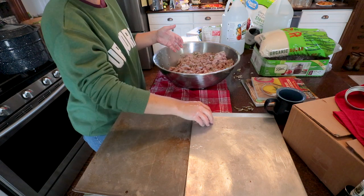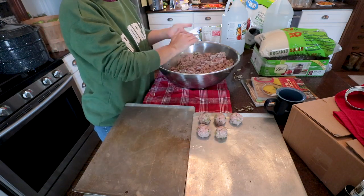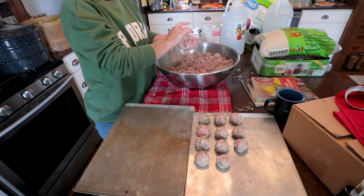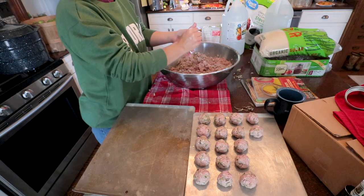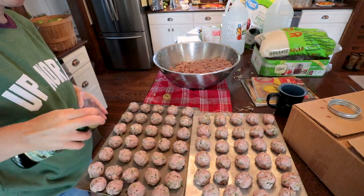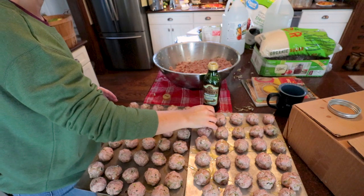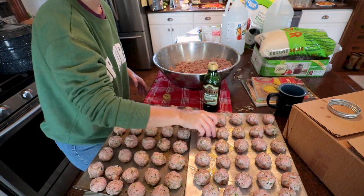I think that's good enough. Let's get them balled up and then we'll bake them. The oven is preheating right now to 350 degrees. Before we throw them in the oven, we're just going to hit them with a little olive oil, give them a roll, and then we'll bake them for 15 minutes and then turn them over for 10 more minutes.